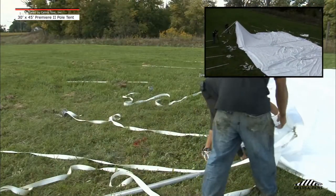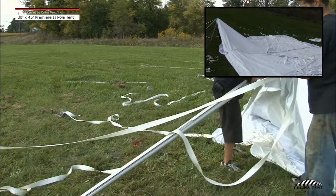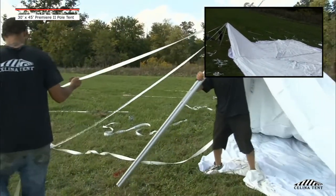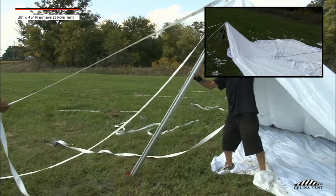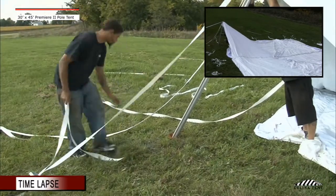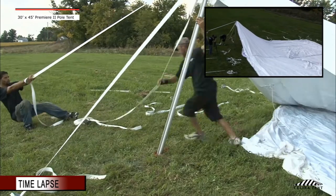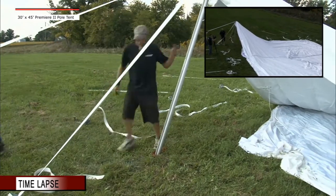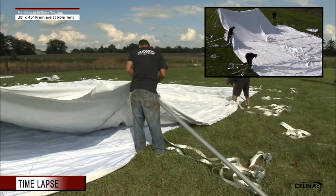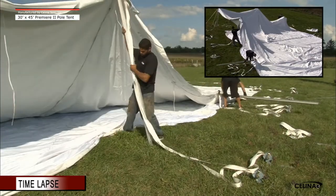Step 6: The tent side pulls and corner pulls are now ready to be set. Starting at a corner location, insert the pull pin through the metal plate and brass grommet. Be sure the pull pin goes through both holes — if done improperly, you can puncture the tent top fabric and create holes. Set the corner pull to its upright position and tighten the webbing straps to keep it erect. The remaining side and corner pulls can now be erected. Work around the tent. Do not over-tension the webbing straps. Secure pulls with jump rope.